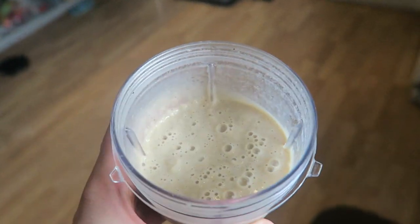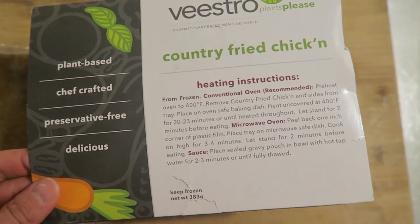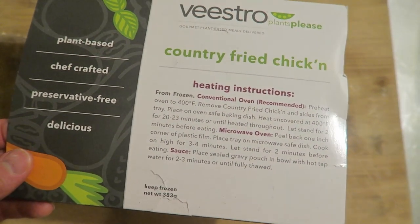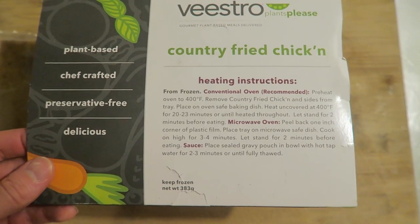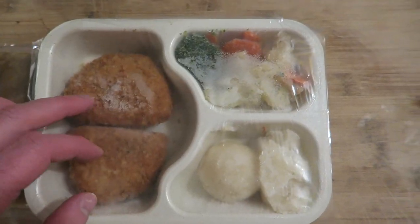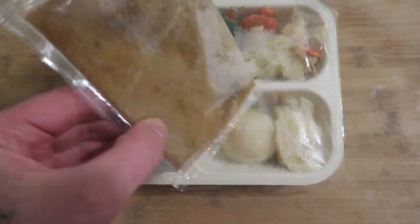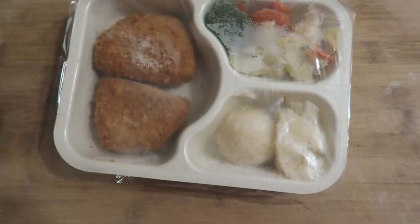I also made a little smoothie here to go with it and it's really good. I'm getting a little hungry, so let's see what we have for dinner — country fried chicken. This is gonna go right in the oven. I wonder if it could go in the air fryer. We're gonna pre-heat the oven, and that's what everything looks like. We got the chicken — that looks like potatoes and veggies — and it's got a little gravy to go with it too.